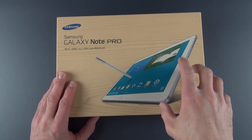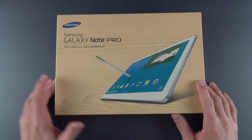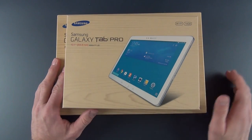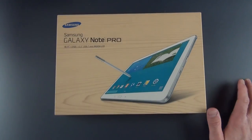Now there's actually two Galaxy Note Pros: the 10.1 inch and the largest, the 12.2 inch. There's also a Galaxy Tab Pro, which comes in 10.1 inch or 8.4 inch. I will be reviewing those in separate videos.